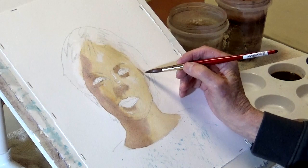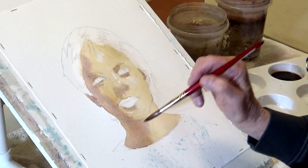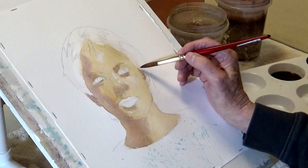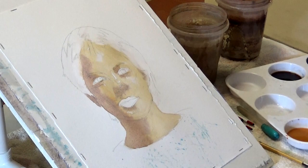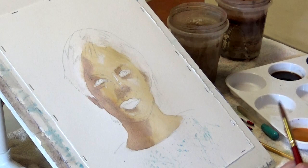Nothing too fancy, except that you're getting rid of the white of the paper, and in the end you'll need it to help judge the rest of your values. Now that's the first step - getting rid of the white of the paper.